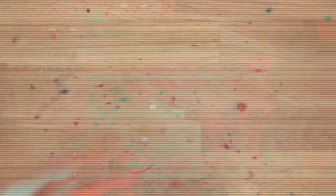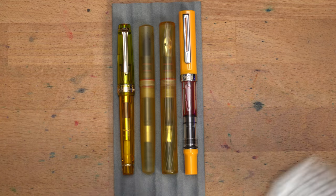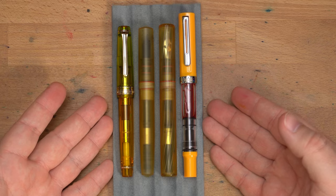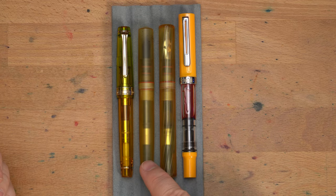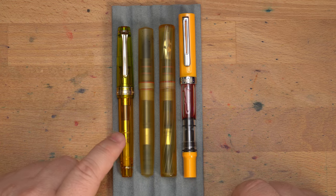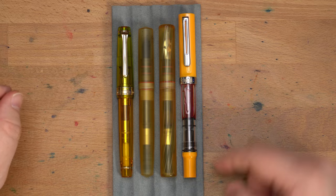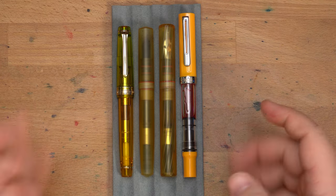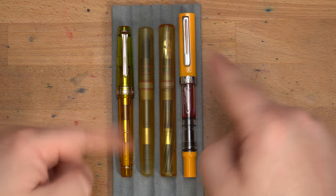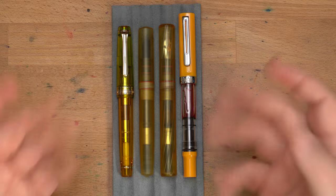Let's look at it next to a bunch of other pens. I've snugged these up all next to each other. You can see the Twist Ultem is a little bit longer than the regular Ultem pen. It's about the same length as a Sailor Pro Gear — this is the standard full-size Pro Gear — and a bit shorter than a TWSBI Eco with the caps on. I really like this color palette. It turns out I really like pens in this color palette — who knew?